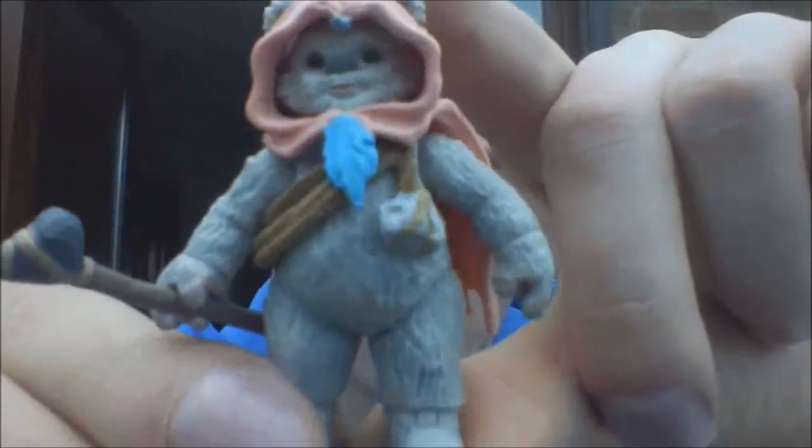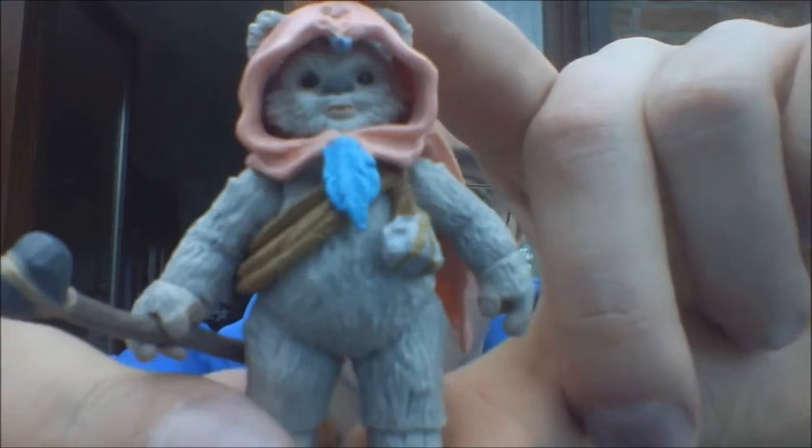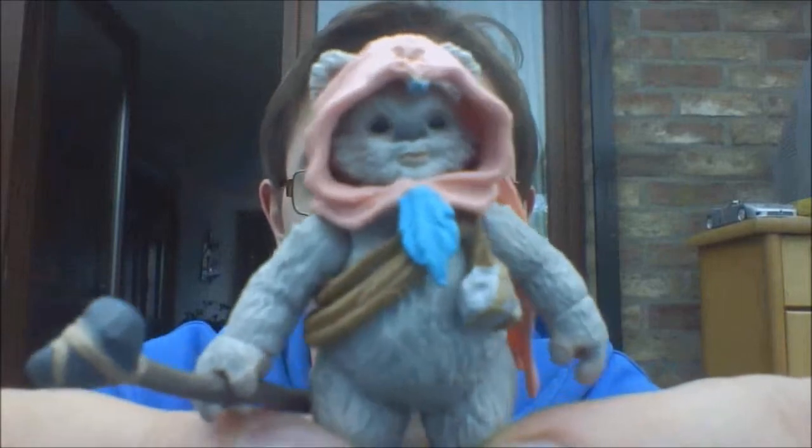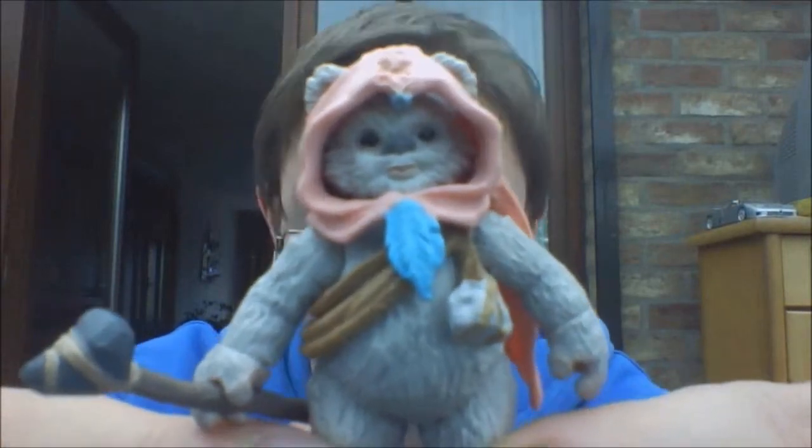The rest of it is basically fur — a gray fur. I can't pronounce 'fur' in English it seems. But overall, it's a very cool figure. Detail-wise I really like it. It's a nice addition to any Ewok collection.